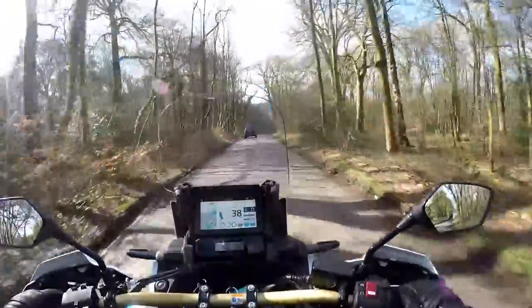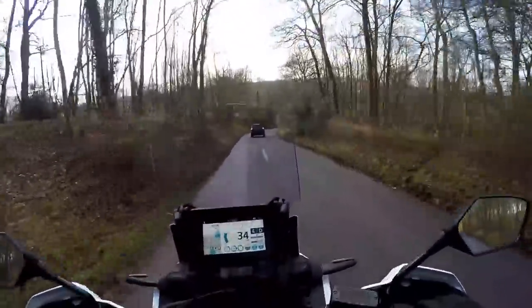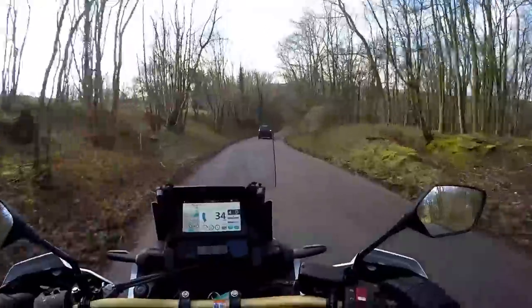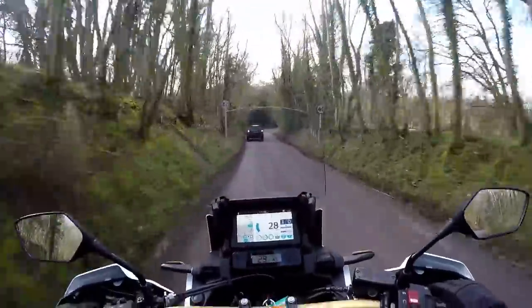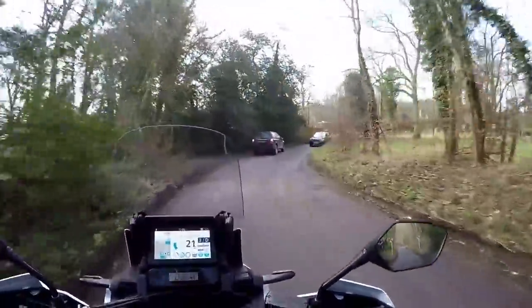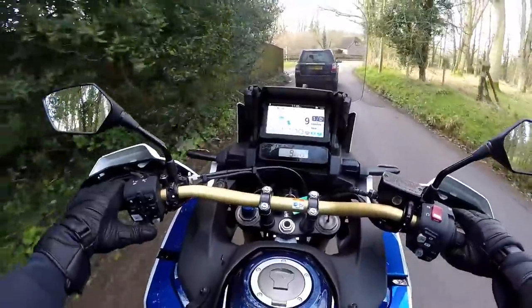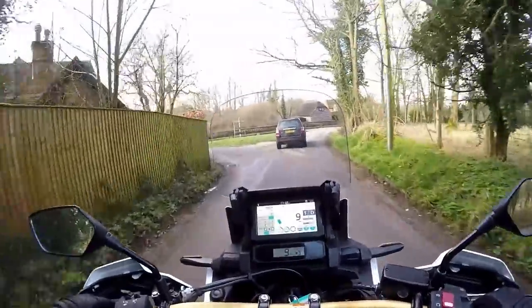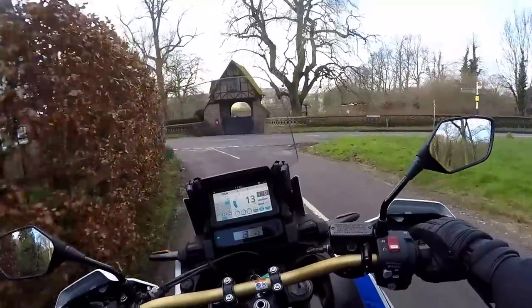The ride quality is actually lovely on here. Based on this first ride, I think if I was going for one of these I'd quite possibly go for the DCT, because I would use this bike more as a touring vehicle — it just makes for a nice, relaxed ride. If I was going to use it as a multi-purpose bike and go off-road — which it has great off-road capability for — I'd probably not have the DCT.